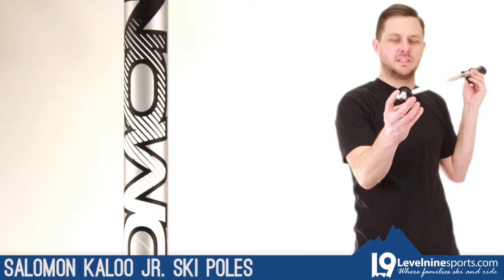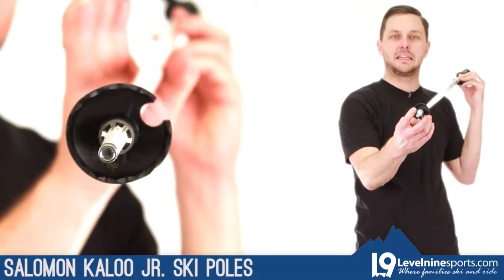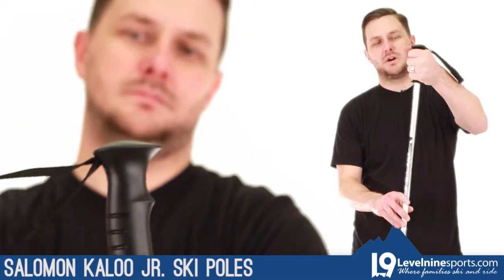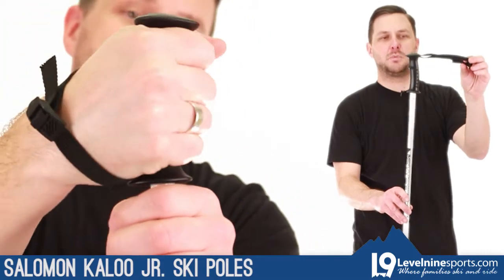Comes with a very nice utility sized basket for the junior guys — no need for a big powder basket for them, they're not sinking that deep anyway. And you've got a smaller grip, obviously for smaller hands, making it easier to use when they're just starting to figure out how poles work.